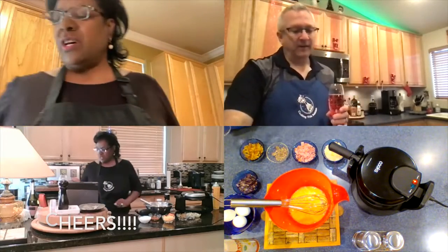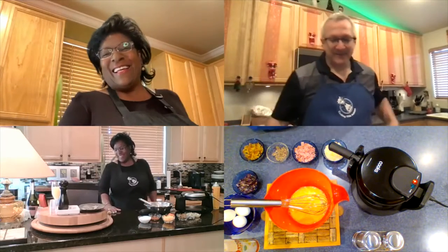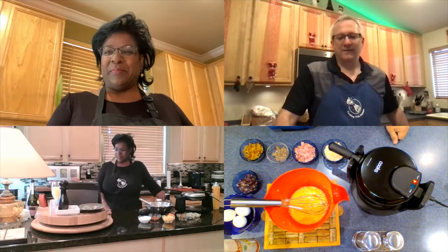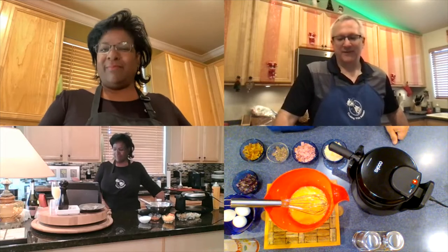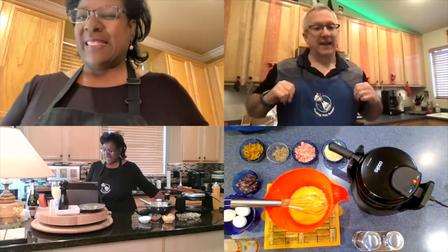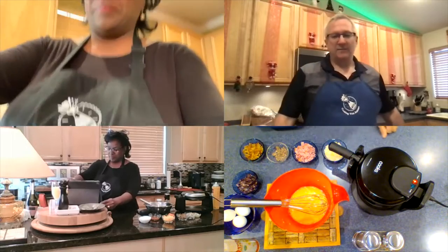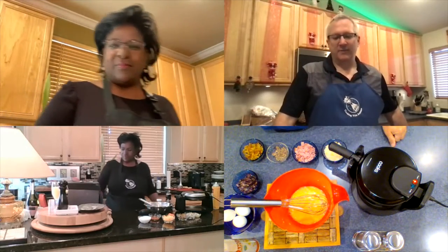Wow, always good. Well, here we are — we are cooking together, we're drinking Prosecco together, and we want to invite all our viewers to pour your own glass of bubbles and become a bubbler with us. We're also wearing our nice embroidered Cooking with Bubbles aprons, which every person that cooks needs an apron to protect your clothing.